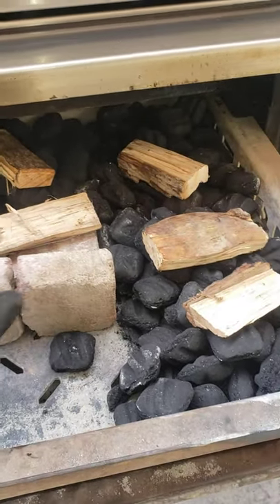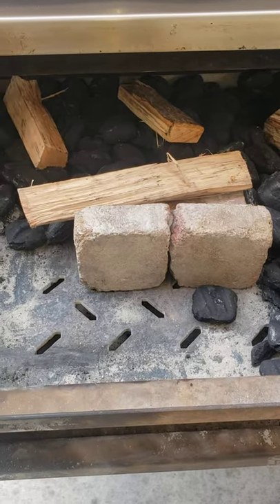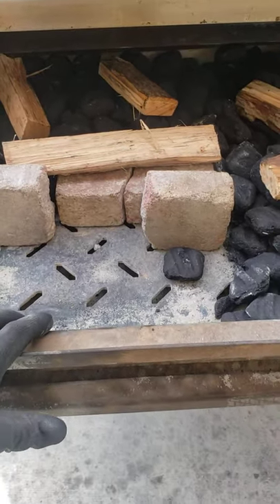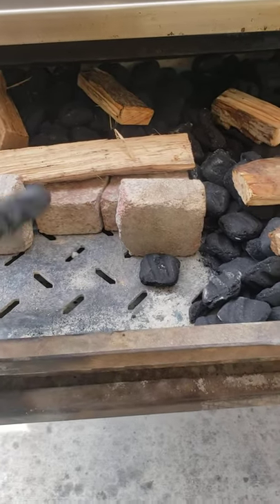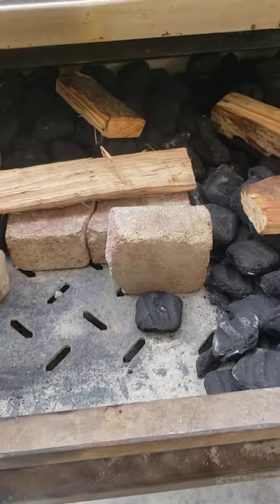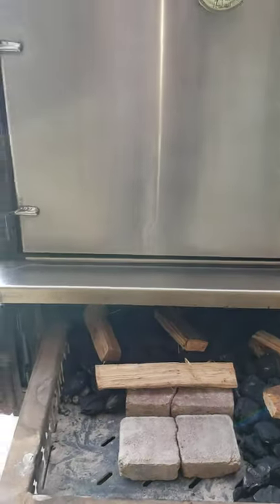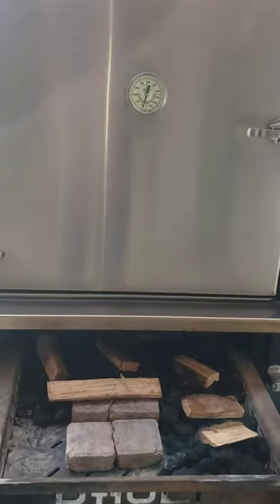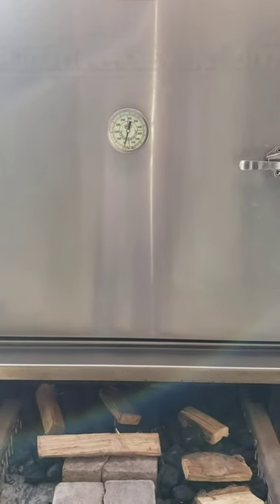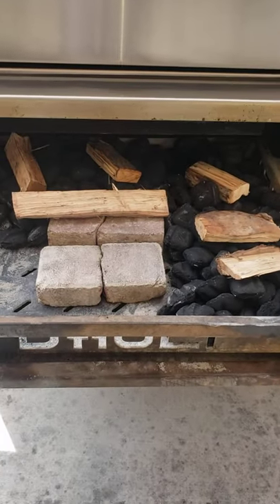If I want to go longer than that, I just add some more charcoal here in a U-shape all the way up and block it off with my brick. That'll give me at least 14 to 16 hours. When I add the U-shape, that means my pit is loaded to the max — probably 10 briskets, or 10 briskets with maybe eight butts inside. This thing can hold a lot of meat. That's why I call it the Hulk.